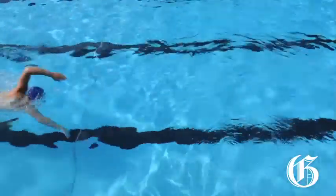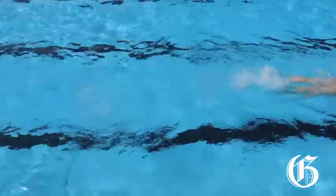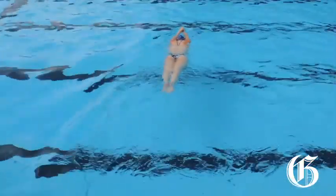The key to more distance per length is reaching out that arm when it hits the water. To get a feel for the importance of streamline, make your body into a nice long lean vessel and push off the wall hand over hand.